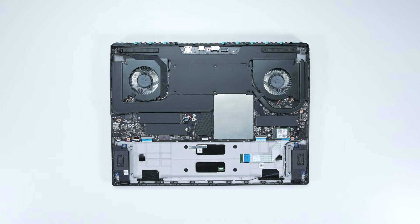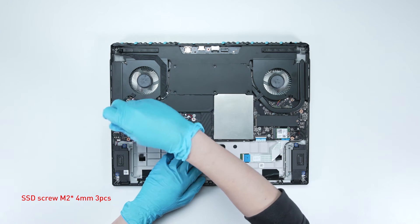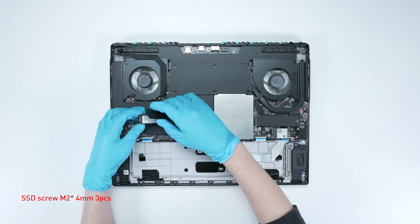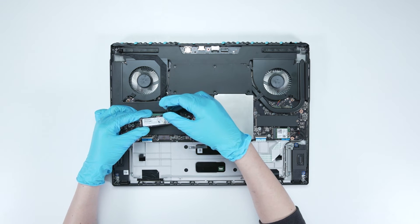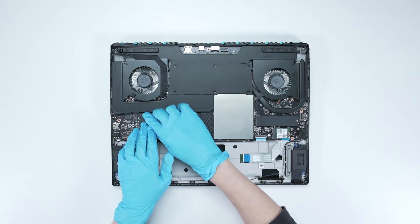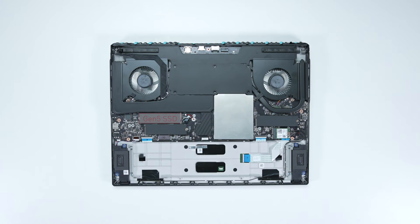To upgrade the SSD, follow these steps: remove the screw, remove the old SSD, then insert the new SSD into the slot at a middle angle, and screw it back in. Note that Slot 8 supports PCIe Gen 5, so we recommend using Slot 8 when installing or upgrading your SSD.